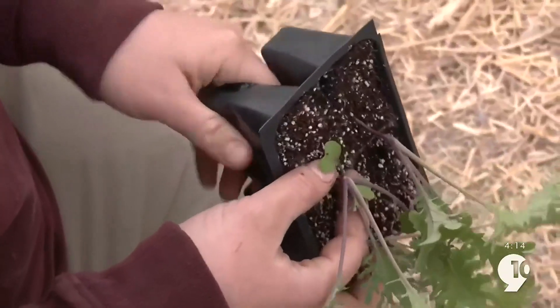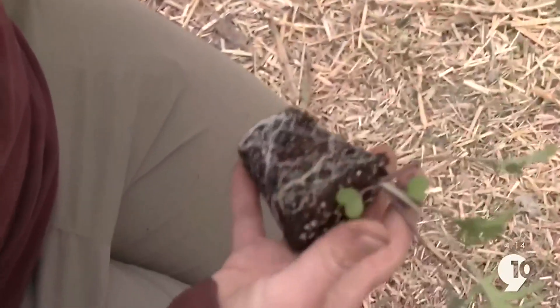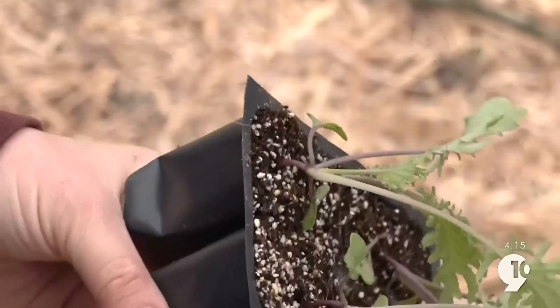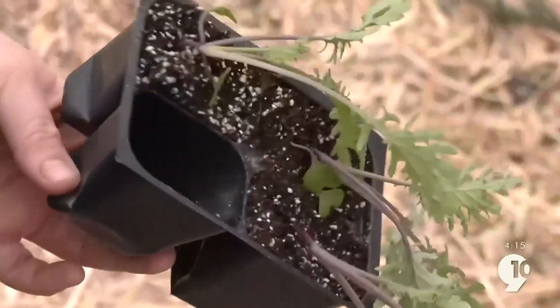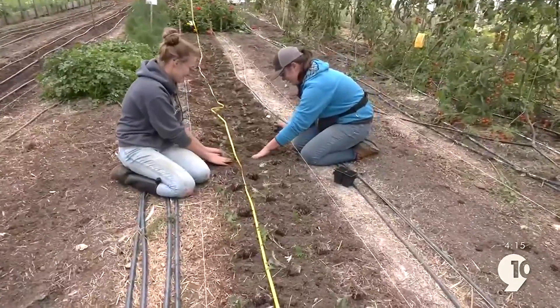When you take your plant out of its packaging, you want to make sure that you're squeezing the cell a little bit to break up the roots. Then tip it just slightly and start to work the plant out. If you just pull it, you're going to pull the plant out and the roots will stay in the soil block, so you want to make sure that you're massaging the roots out.